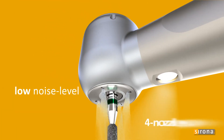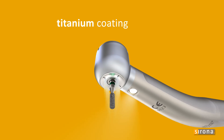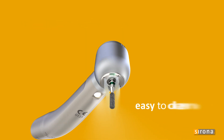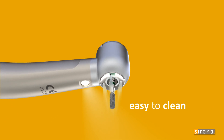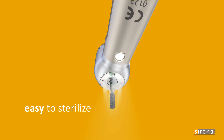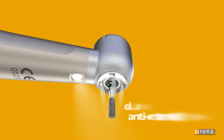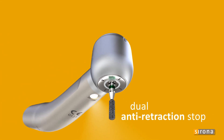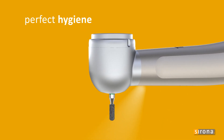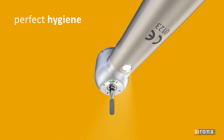The new four-nozzle spray ensures a consistently low noise level. The T2 turbine's titanium-coated sleeve is quick and easy to clean. High-grade materials and durable construction make the turbines thermo-disinfectable, as well as extremely resilient to the stresses of the sterilization process. The dual anti-retraction stop prevents contamination of the spray channels, making the T2 turbine the ultimate in hygiene and asepsis.